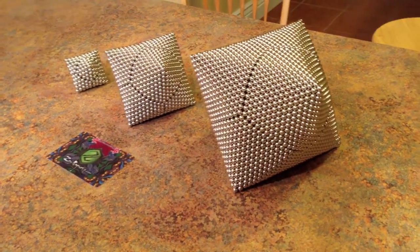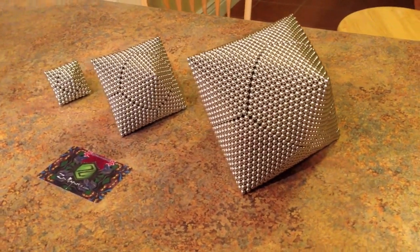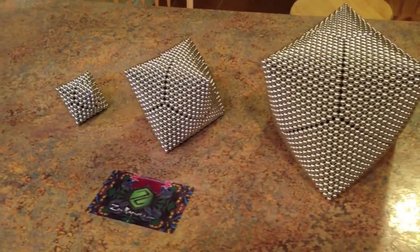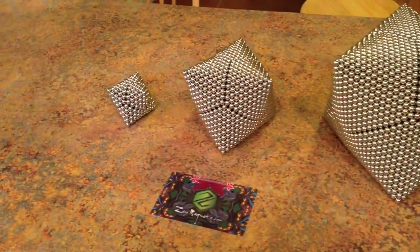Hello everyone. This is a tutorial video of a hollow octahedron shape built in large, medium, and small sizes.